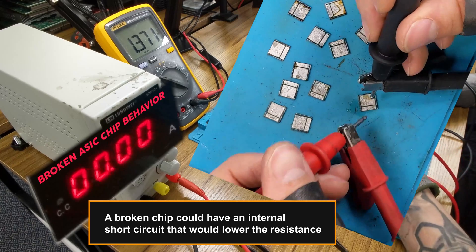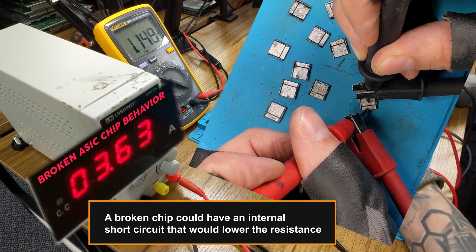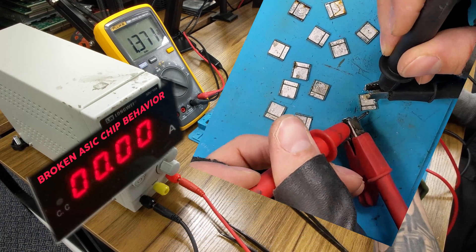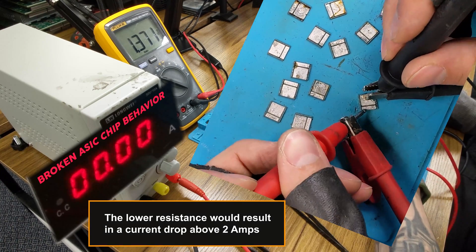A broken chip could have an internal short circuit that would lower the resistance. The lower resistance would result in a current drop above 2 amps.